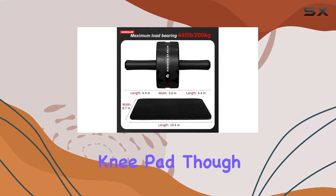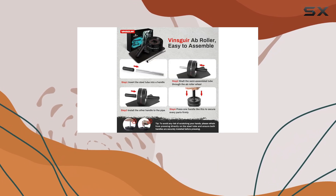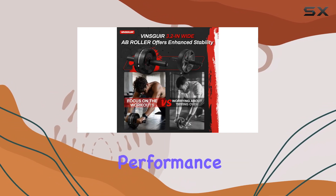The included knee pad, though handy, could be thicker for added comfort, especially if you're putting in extended workout sessions. However, this small downside doesn't overshadow the overall performance of the roller.